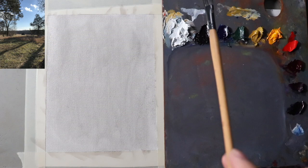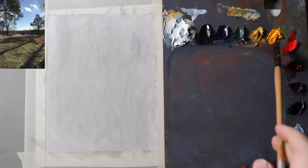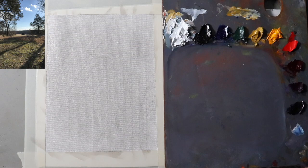The colors I'm using today are: titanium white, ivory black, ultramarine blue green shade, terra vert, yellow ochre, Winsor yellow deep, Winsor red, alizarin permanent, magenta, and dioxazine purple. And the canvas we're working on today is just a regular old cotton canvas.